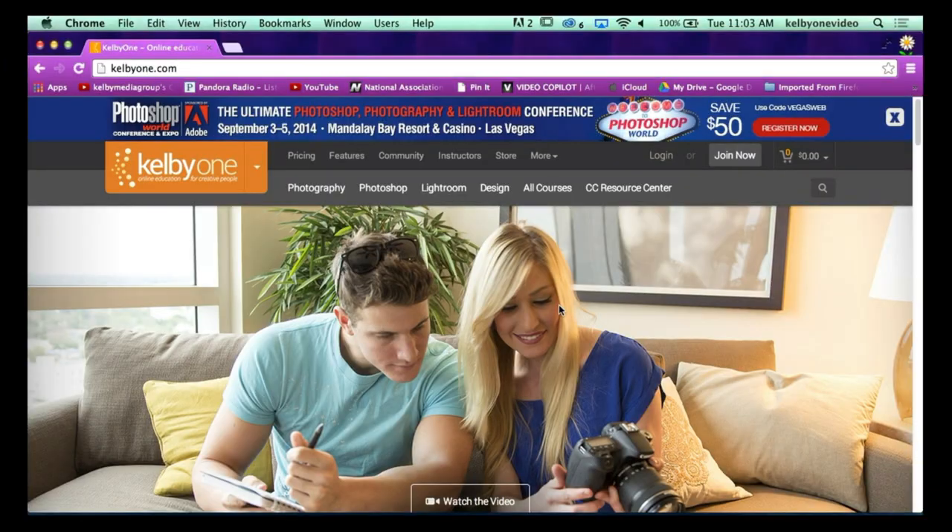We've got classes from Pete, myself, Scott, Matt, RC, among others. Not only are these great instructors on Kelby One with a vast collection of classes, but they're also instructors at Photoshop World. You can definitely see them live and ask them questions one-on-one. It's really a great community aspect — both Kelby One and Photoshop World. It is a portal to awesomeness. You couldn't ask for a nicer crowd of people who are willing to really teach you the best of what they know.